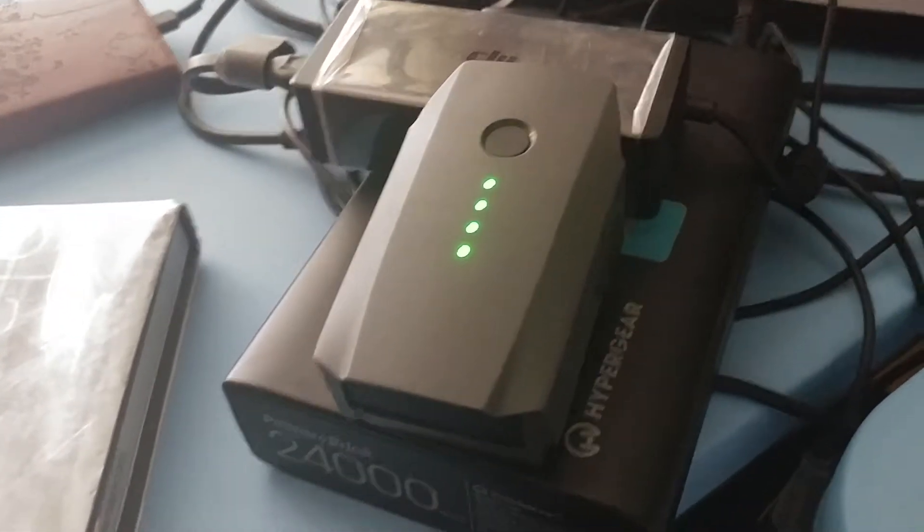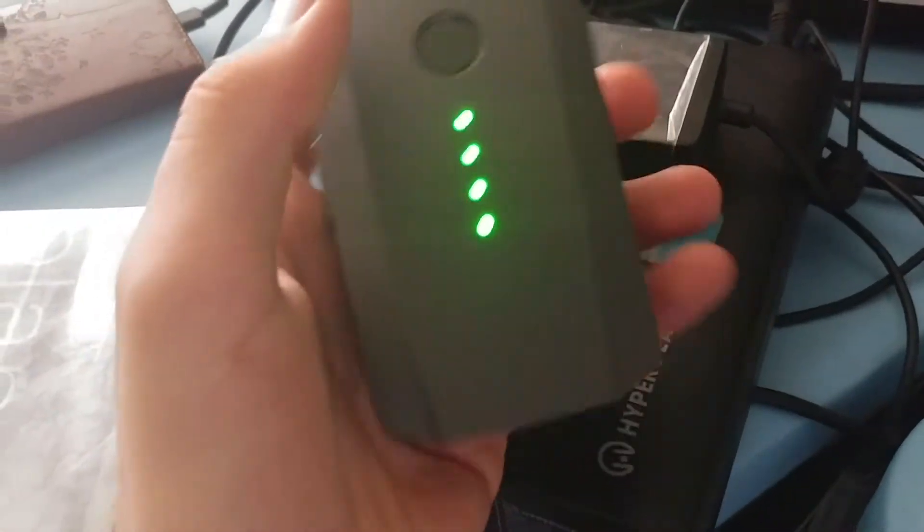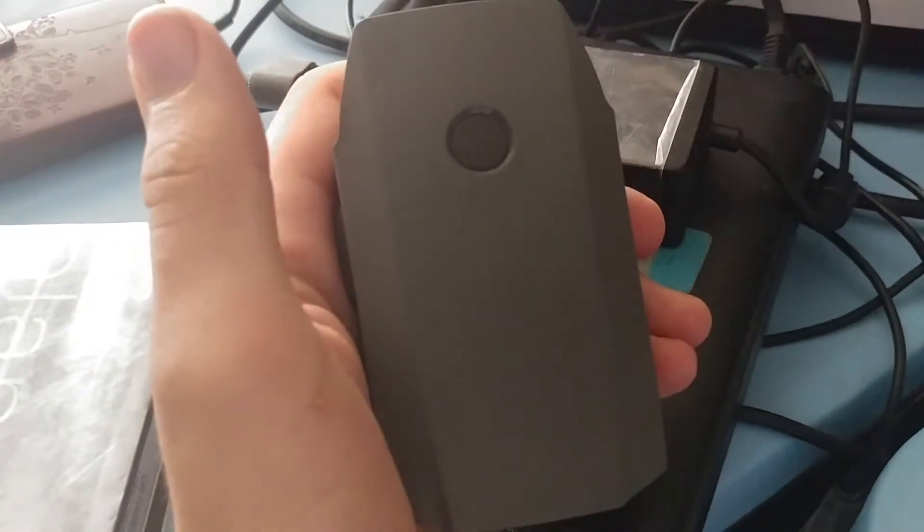If your Mavic Pro battery has all four lights on, the easy way to fix this is to act like you're turning your Mavic Pro off — act like it's still in the drone. One, two, and you can power off the lights.